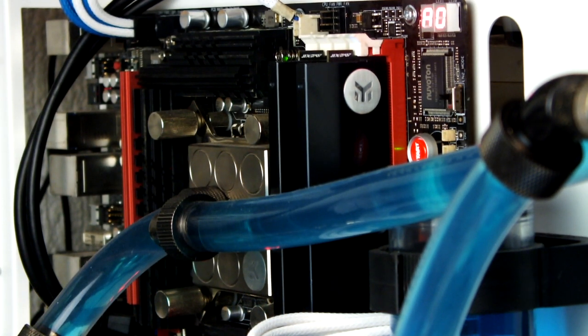We hope you enjoyed our assembly guide and overview. When our EK water block arrives we will show you a second part to this guide. Links to the product can be found in the description, and if you like this video please subscribe for more videos at rigmods.com.